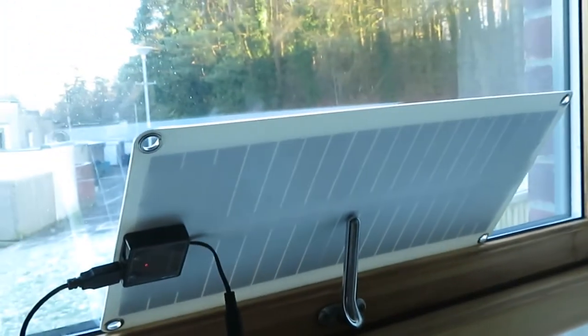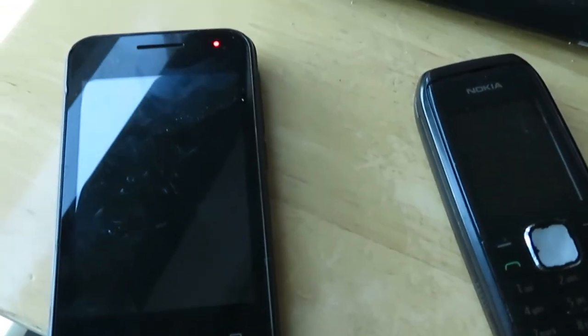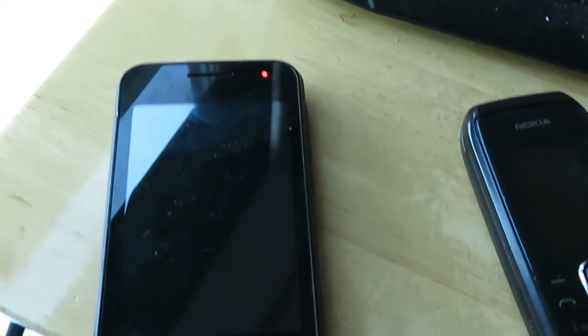I was using the other phone — you can see the red lights on. The other phone's charging as well, just sitting at the window. No sunlight, like I say — it may not be charging, it may just be maintaining the battery.